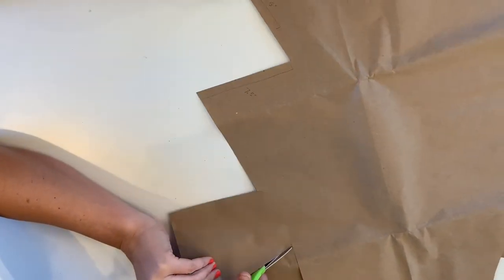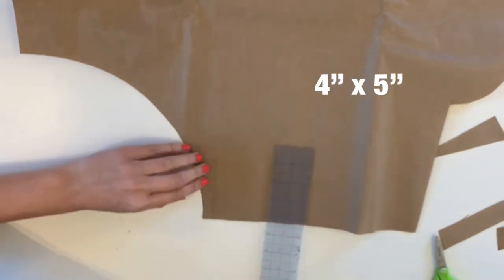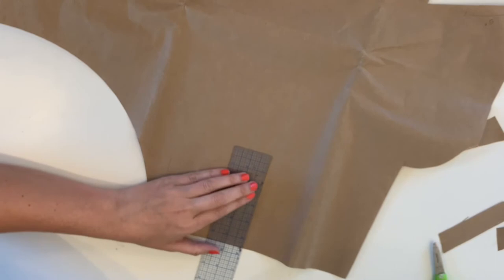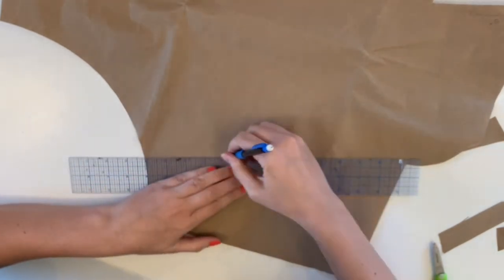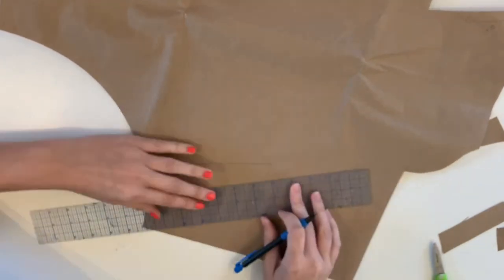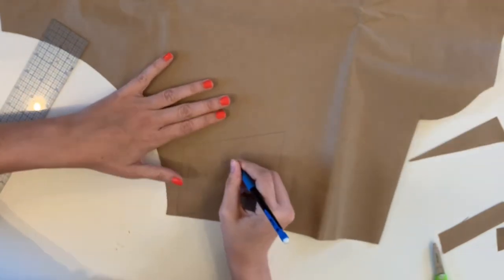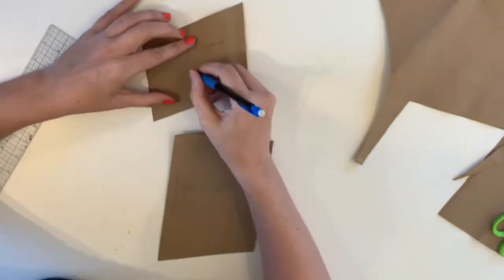Mark your fold on the left side so you remember to cut that on the fold when you cut it out of your fabric. When you create the waistband, you'll do a very similar shape, but it's going to be four inches tall by five inches wide. Again, measure up an additional one and a half inches on top and connect it to the left side, and one and a half inches up from the bottom connecting to the left side as well. Mark your fold, as this will also be cut on the fold, and now you have your two pieces and can start cutting.